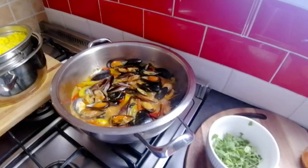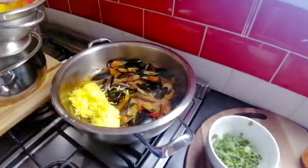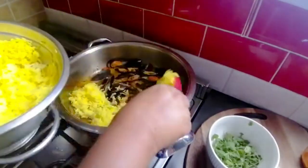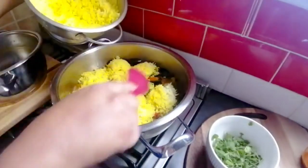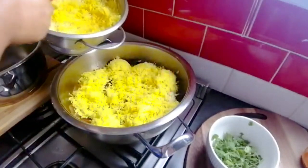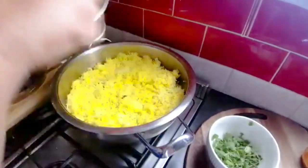Now I'm gonna throw in my rice. As I said, I've boiled it already. I'm just gonna pack it on top like a blanket. Look at that yellow goodness! Just close it up. Because mussels don't need to be in here for a long time — the mussels are already cooked, and we don't want them to turn into rubber. I'm just gonna pack that on there.